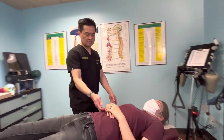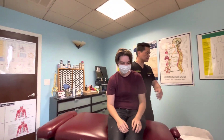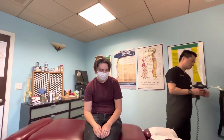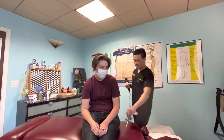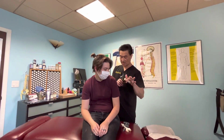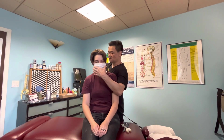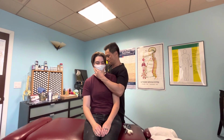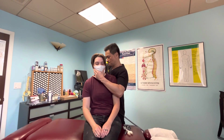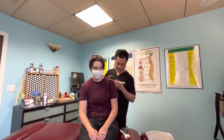Now sit up for me — sit that way, don't move. I'll use this tool here to tap along this line. Just trying to get your posture better. I think all the tension let go right there.